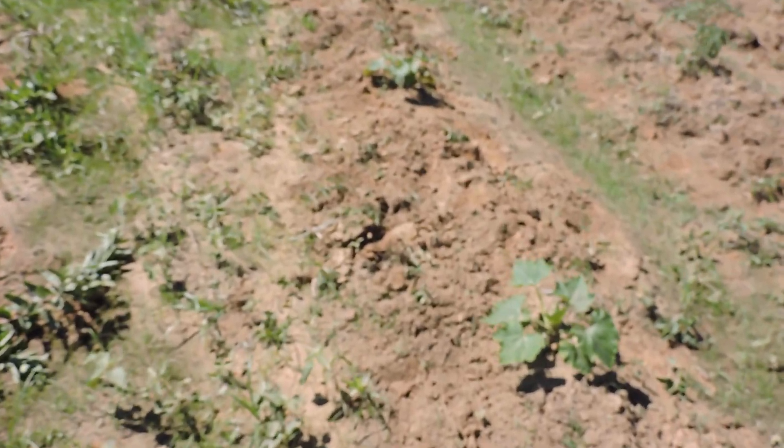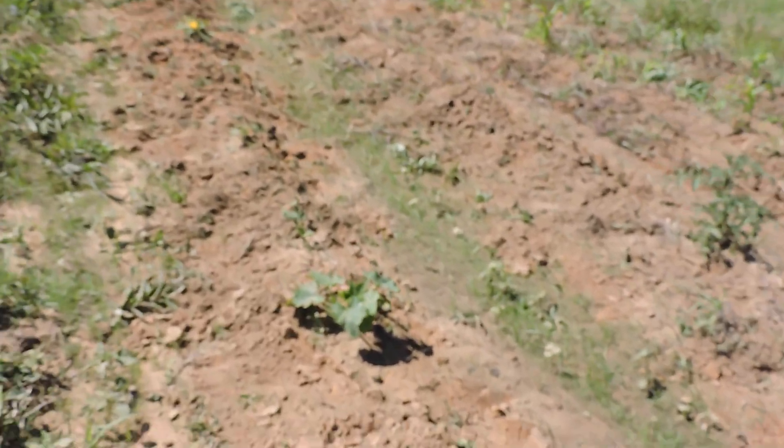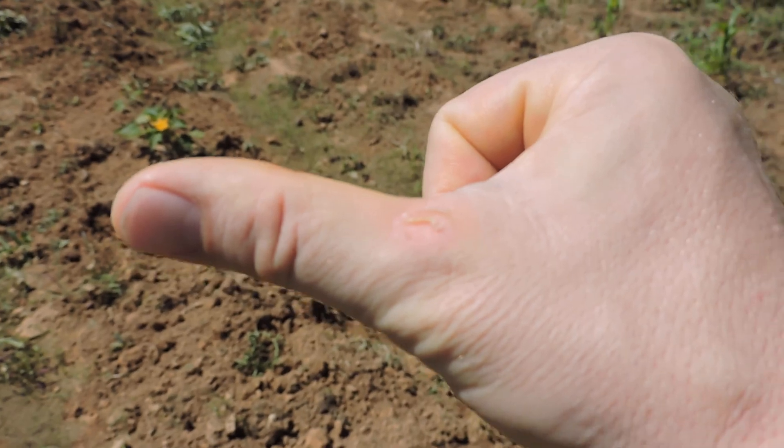Yep, did all this so you can kind of see a little bit better — it's all tilled up. I'm gonna go through the middle with my tractor with the cultivator and get all the grass out of the middle. That's hard enough getting it off the rows.